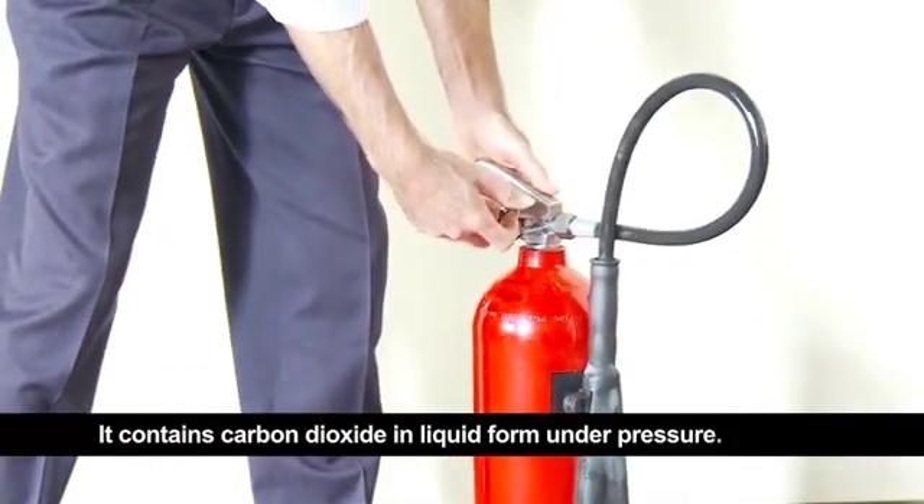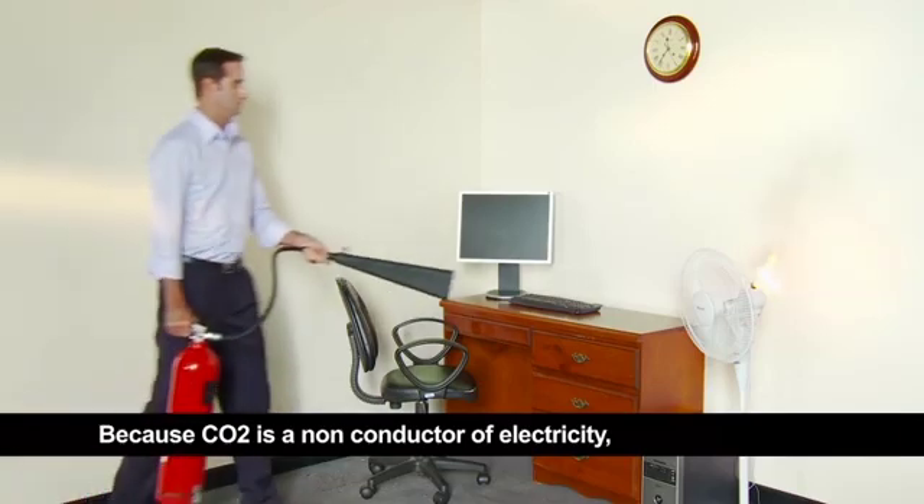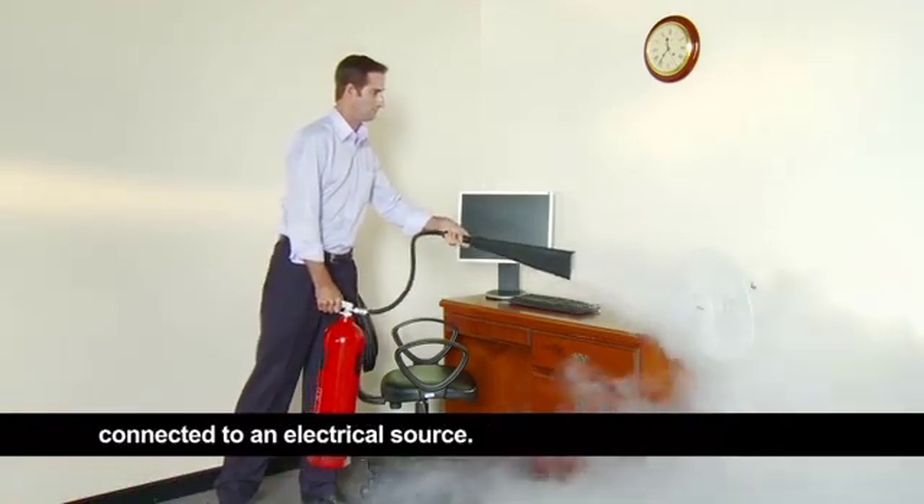It contains carbon dioxide in liquid form under pressure. Because CO2 is a non-conductor of electricity, it is most suited for fires in equipment connected to an electrical source.